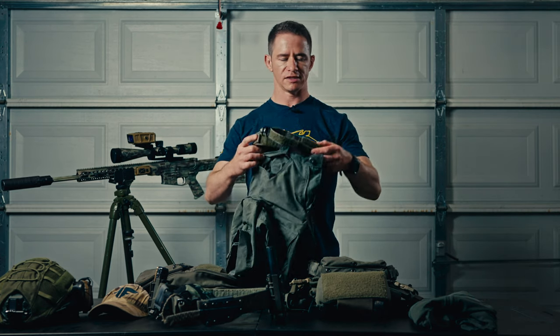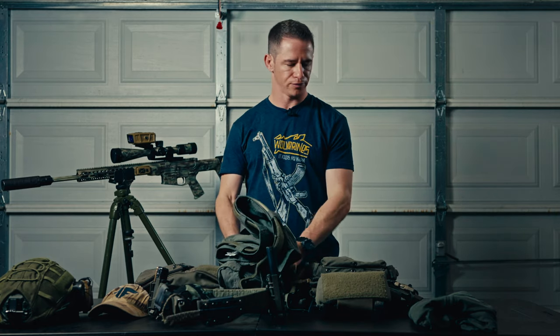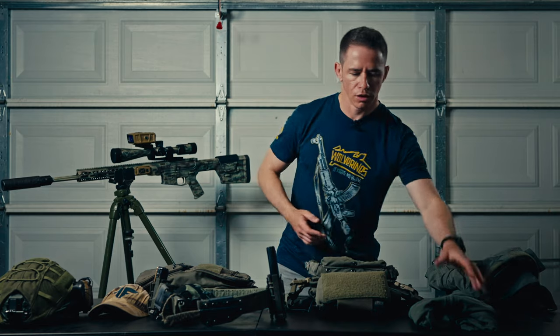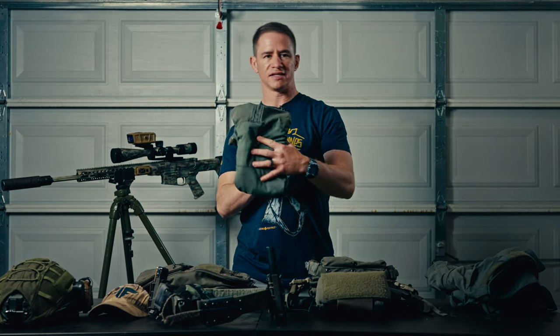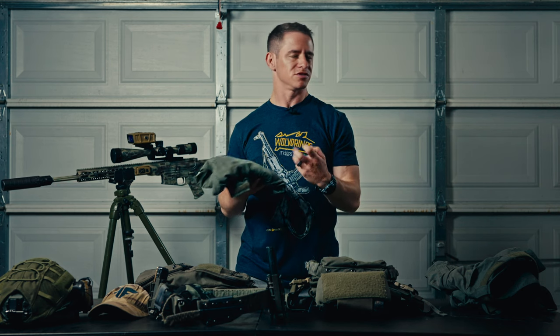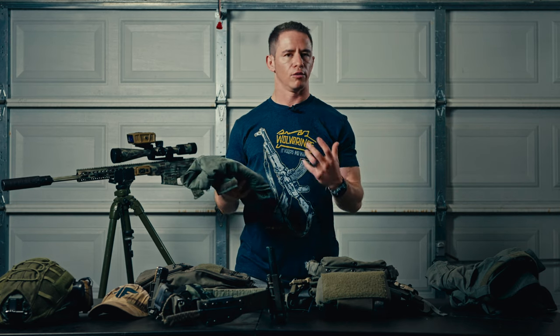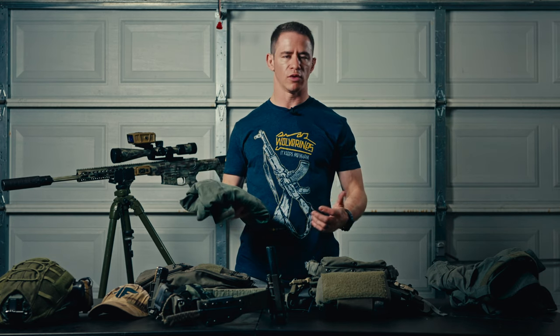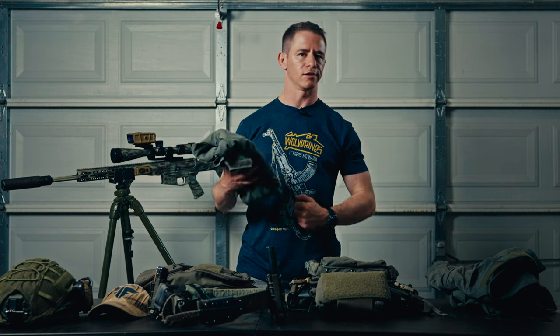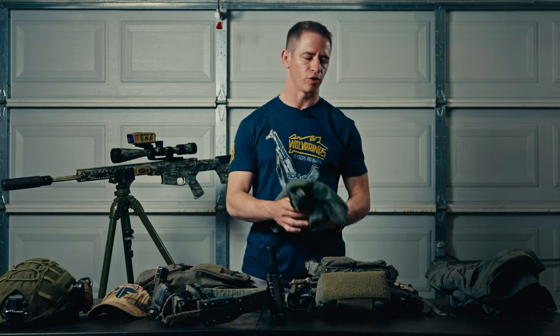Fire resistance is really important when you're dealing with IEDs, RPGs, mortars — all kinds of stuff that can burn and maim you. The belt is a G-code inner belt. The shirt is also a Massif fire-resistant shirt. What I liked about the shirt is that even though you sweat a little more, it dries super quick, which is really important as a soldier — you're always sweating, you're in kit, walking, running, lifting.